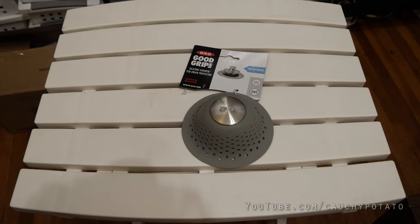Hey internet, welcome to another episode of Guy Test Stuff Out. Actually scratch that, there is no such video series on this channel. This is a video of me trying out an external bathtub strainer. After getting tired of using strainers that go inside the bathtub sink, I decided to get an external strainer.